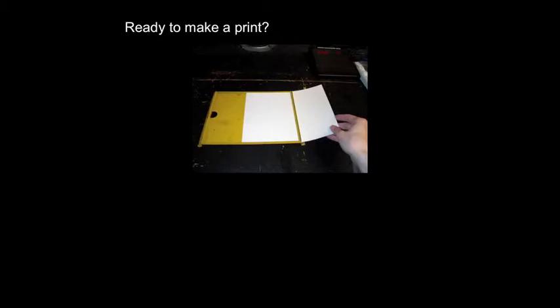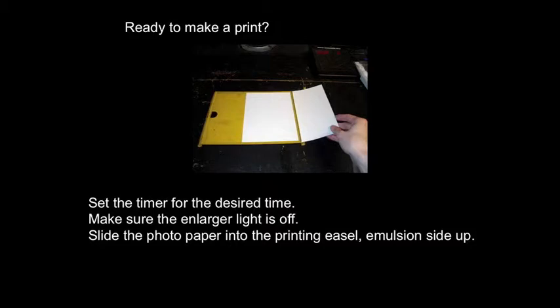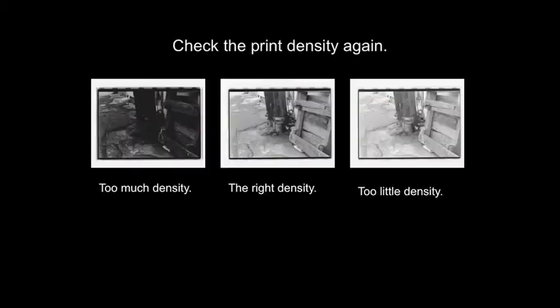Ready to make a print? Set the timer for the desired time. Make sure the enlarger light is off before you proceed. Slide the photo paper into the printing easel with the emulsion side up. Press the expose button and wait. Process your print normally — always use a tray. Now is a good time to check your print density again. Make sure that your highlights are bright and have detail. Don't judge the density based on the shadow areas or dark areas of the print.